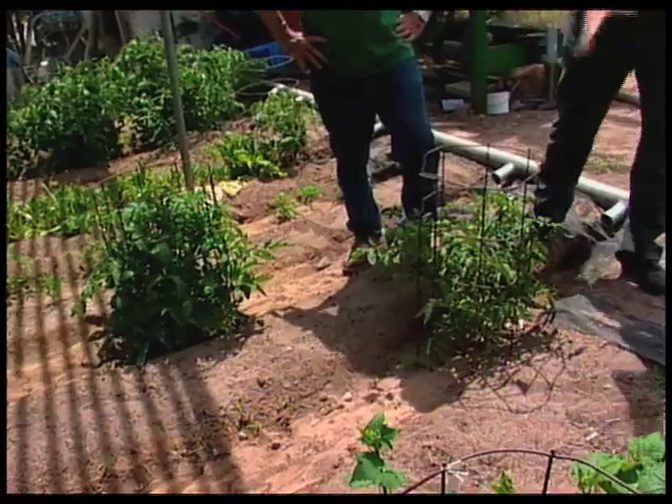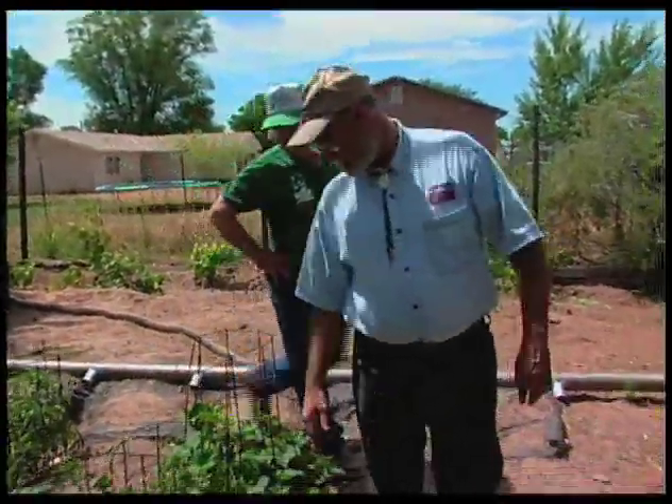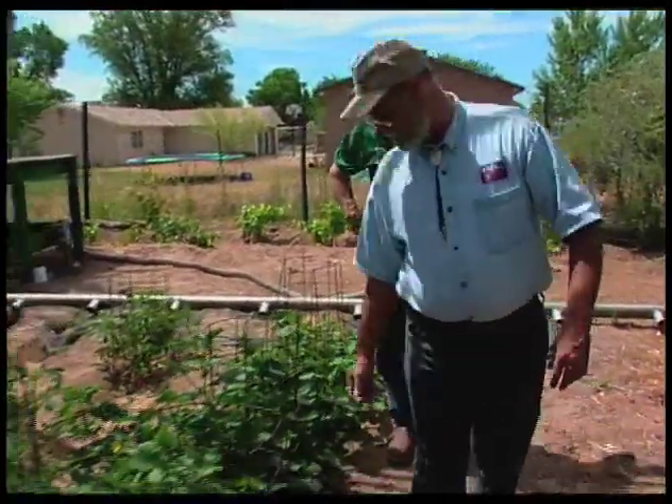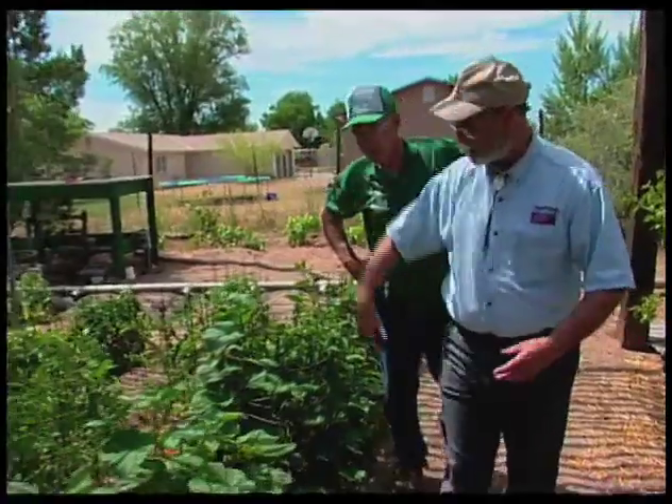But looking at this, I see you've also got cucumbers in cages. Yeah, I like to keep them up off the ground if I can, Curtis. If they hit the ground, they usually rot and they're lost. And they're going to grow up and over pretty easily.